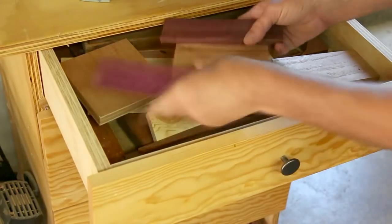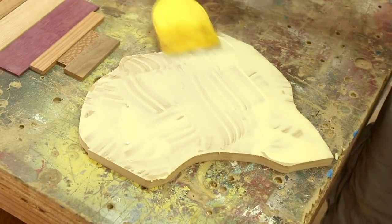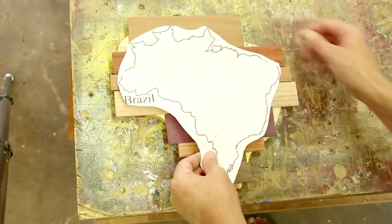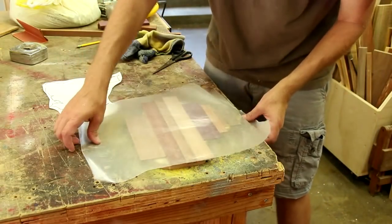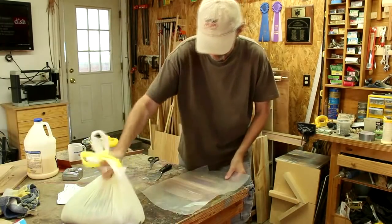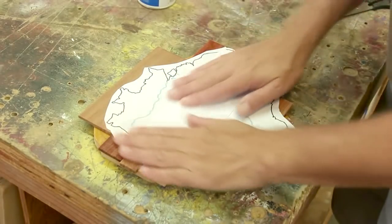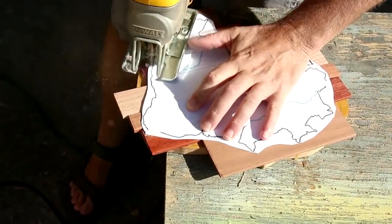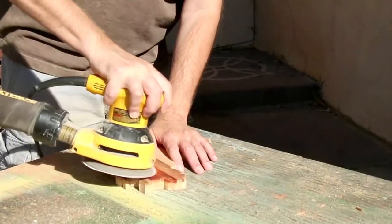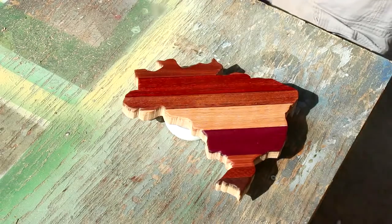I raided my scrap drawer for the Brazil map and used MDF for its base. I'm going to clamp this one off with some wax paper and a bag of sand. I'm going to put this one down face up, because these boards are a lot smoother than that pallet wood. And since this one has finer wood, I'm going to use a finer finish — some spray lacquer.